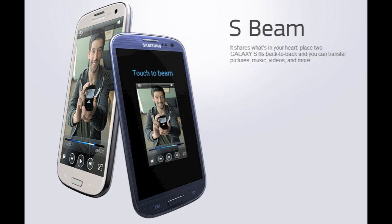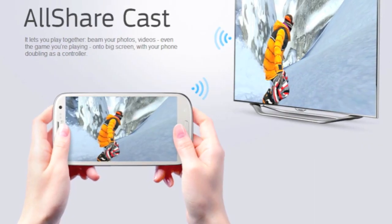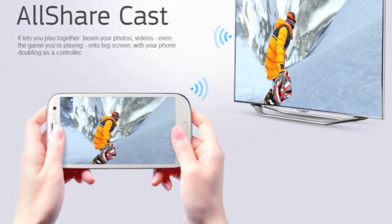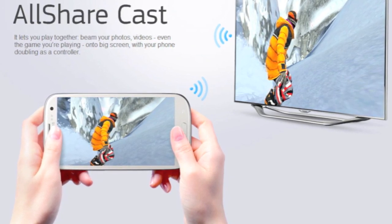You also have AllShare Play, which just allows you to share files between all of your Samsung products — documents, multimedia files, anything like that. And you have AllShare Cast, which allows you to mirror whatever you're doing on your phone, or just send photos, videos, things like that to a TV. So it's pretty cool.